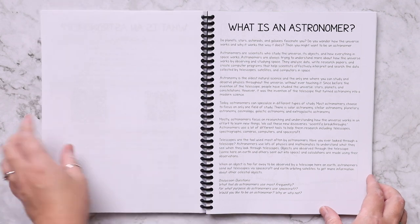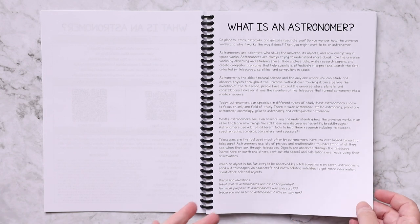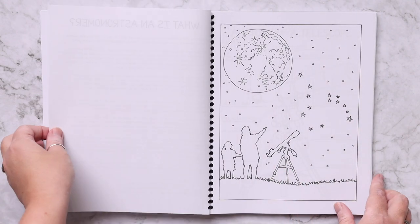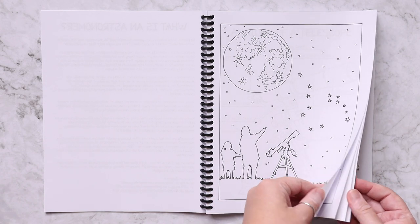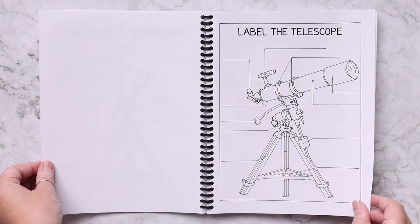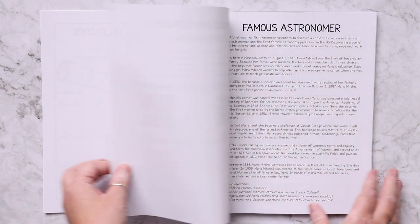Other lessons include 'what is an astronomer,' where you're going to make a simple telescope. Here is that reading passage — most of the reading passages also have discussion questions, so you can ask them or have your child write them down in a notebook for reading comprehension. There's a coloring page for all ages, an anatomy of a telescope, and a 'label the telescope' worksheet.